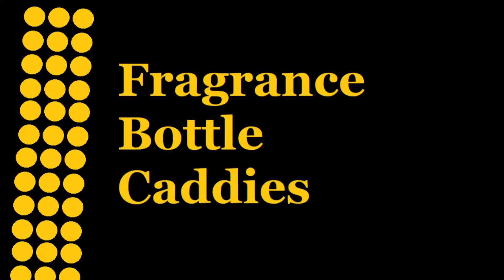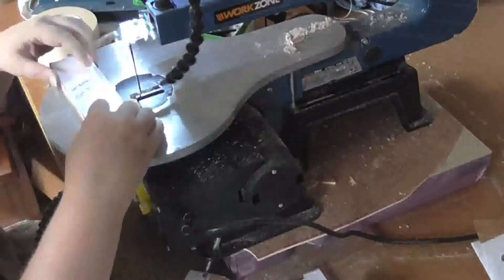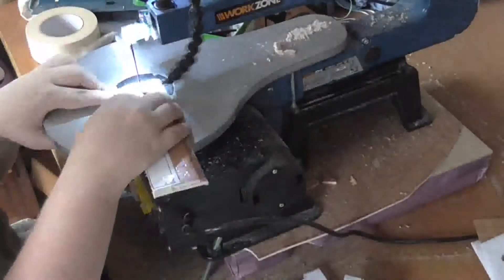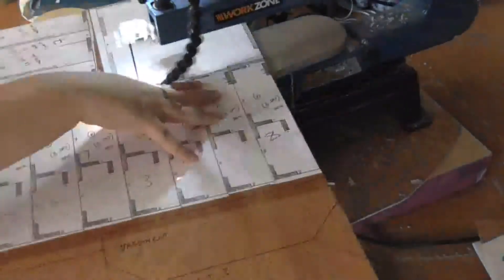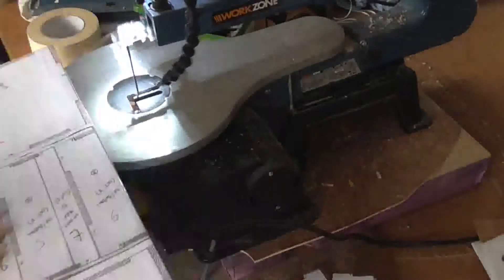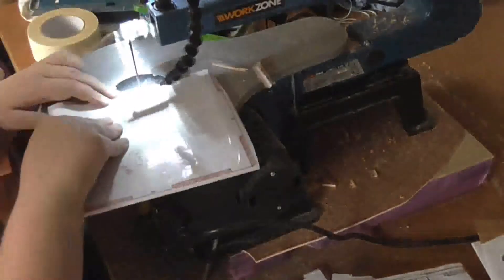I've designed a carrier for my fragrance oils — this is for the larger 50ml bottles and the smaller 10ml bottles. As usual I'm going to make it more complicated than expected, but never mind.